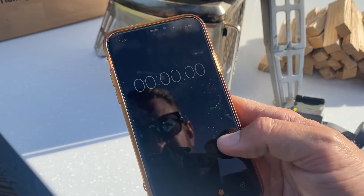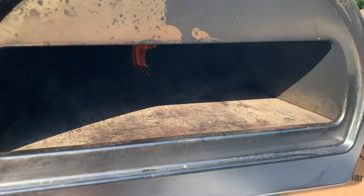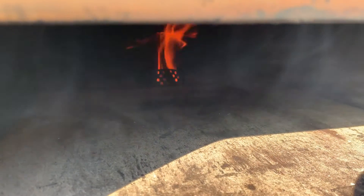And just to show you the timing start to finish, I'm going to start a stopwatch. So I'm about three minutes in, got that beautiful wood fired flame and that means my kindling's caught and we're in business.